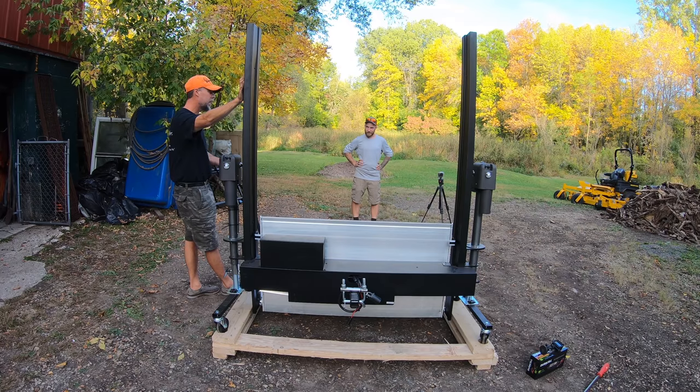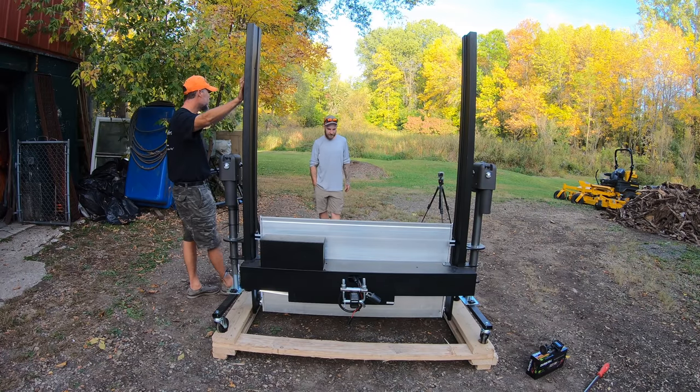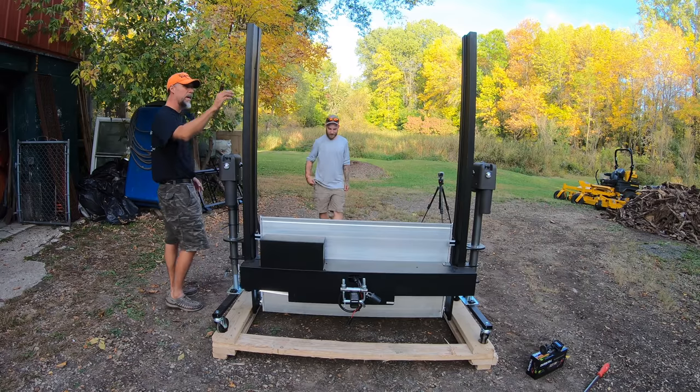I've already thought about it — I need to haul the Gravely up to the cabin, I've got to cut brush, no trailer. How many times have I hauled a trailer just to haul something because I couldn't lift it? It wasn't big, but it was just too heavy to lift. But it would fit perfectly in the back of the truck.